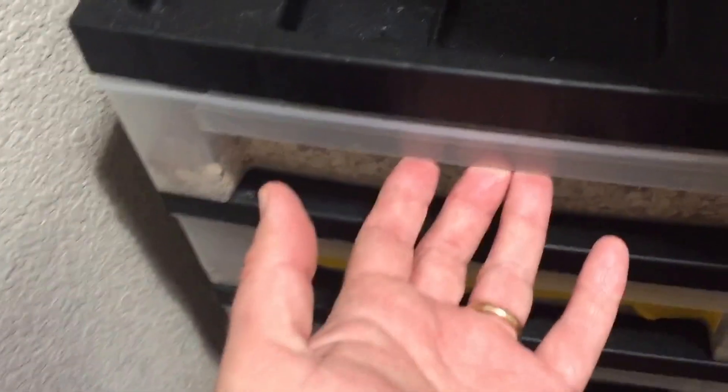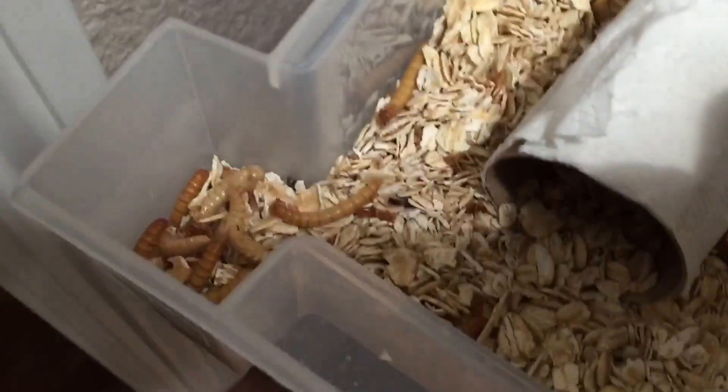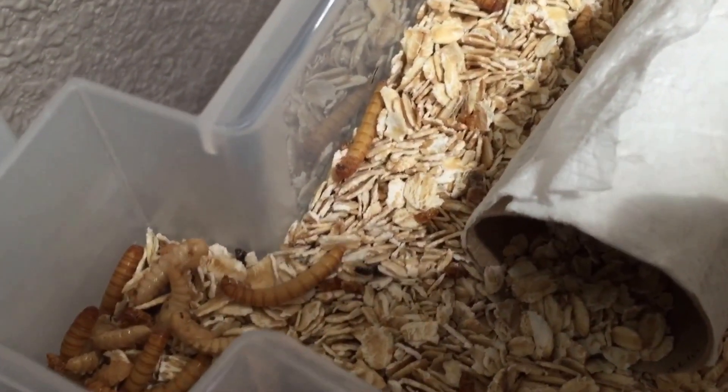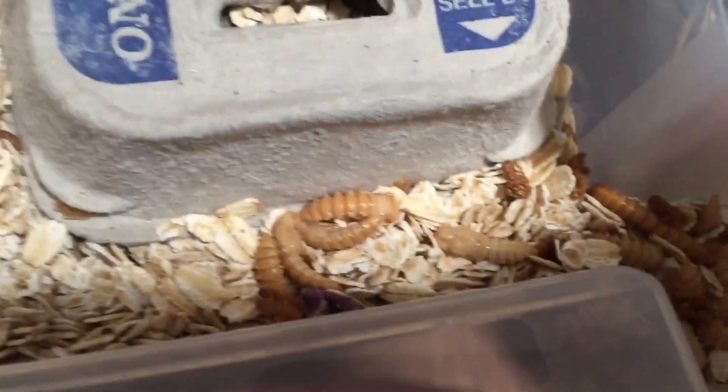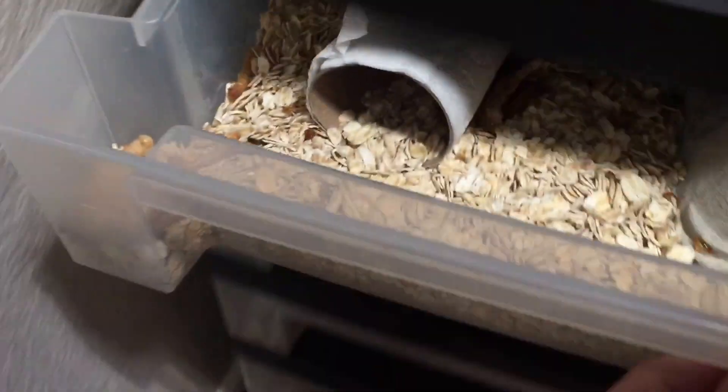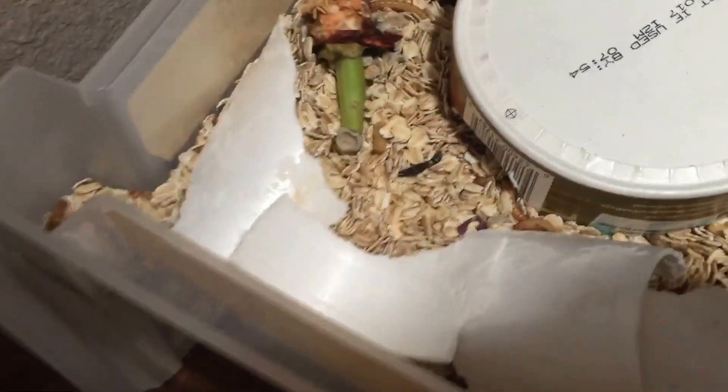I'm going to show a quick video about the three different trays I have. In the top tray, I have a selection of larvae, pupae, and also caterpillars and mealworms. This one looks like there's a mix. In this tray, I did not have any styrofoam.